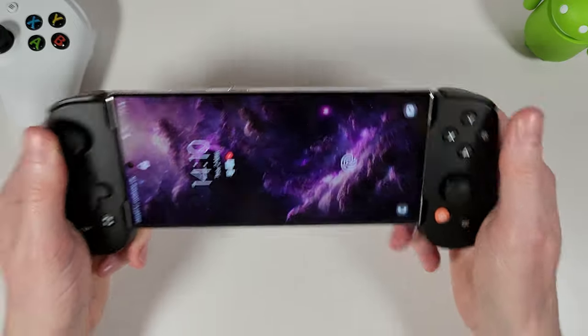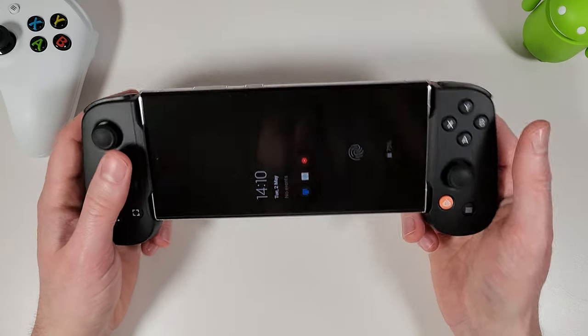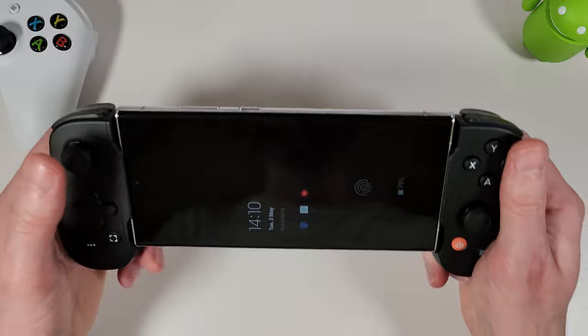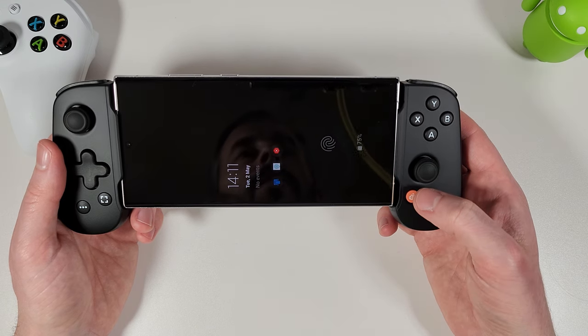Once it's in it feels really nice — compared to other controllers I've used, this genuinely makes you feel almost like you're holding a Switch or a Steam Deck type device. It doesn't even feel like you're holding an Android phone anymore, especially when you're in the Backbone app itself.